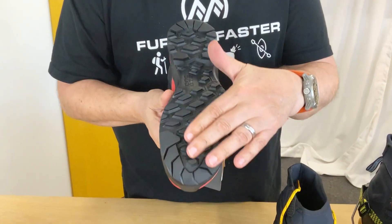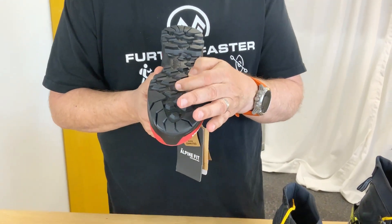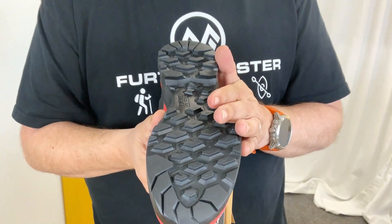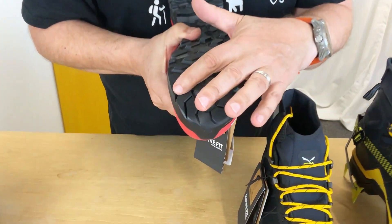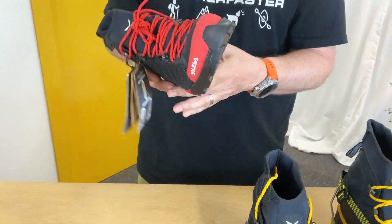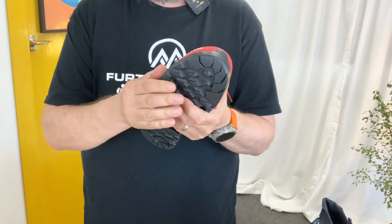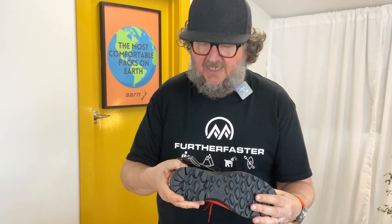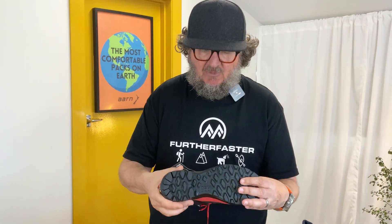Let's go into a bit of detail. They've got their own Pomoca sole on there, which is a nice soft rubber that'll be really good on rock and on snow. In the front there's a wee climbing zone for when you're edging on the rock. They've stiffened the sole both laterally and end to end, giving it more edging capability, plus it's got the EVA midsole you'd expect from Salewa.